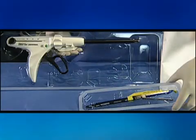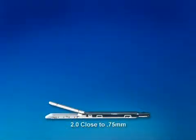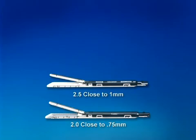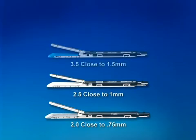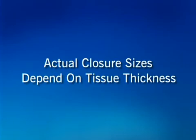The EndoGIA Universal Stapling System instruments and loading units are packaged separately in blister packs. Loading units are color coded according to the size of the staple. The following staple closure sizes are estimates: 2.0 staple sizes are gray and close to 0.75 millimeters; 2.5 staple sizes are white and close to 1 millimeter; 3.5 staple sizes are blue and close to 1.5 millimeters; 4.8 staple sizes are green and close to 2 millimeters. Actual closure sizes depend on tissue thickness.